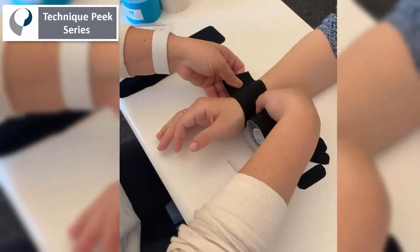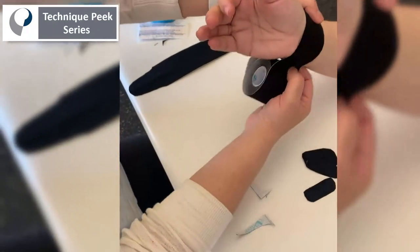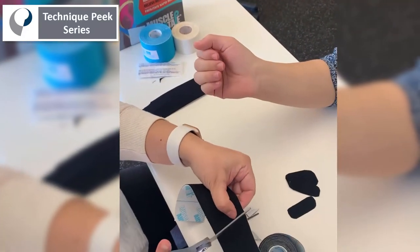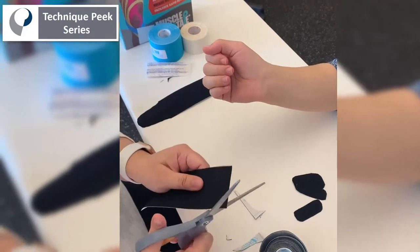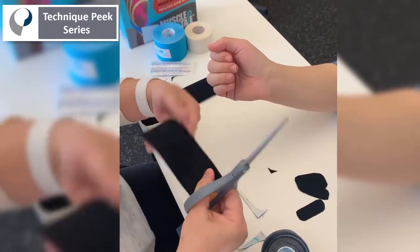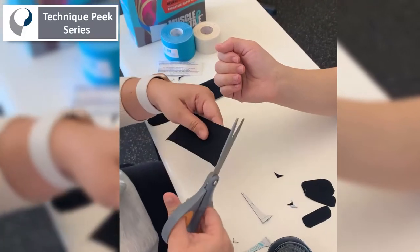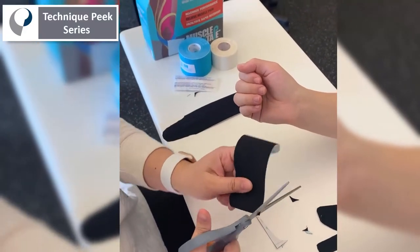One tape is on the longitudinal side along the thumb extensor muscles, and the other is circumferentially around the wrist. Rounded edges are essential throughout — all edges must be rounded.